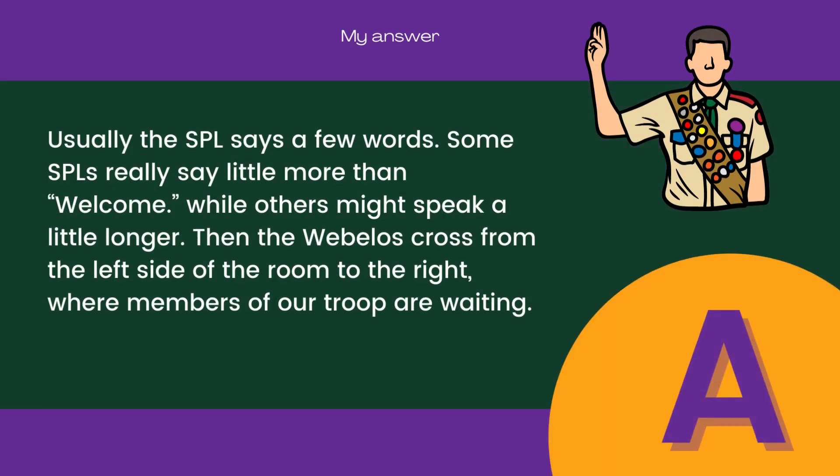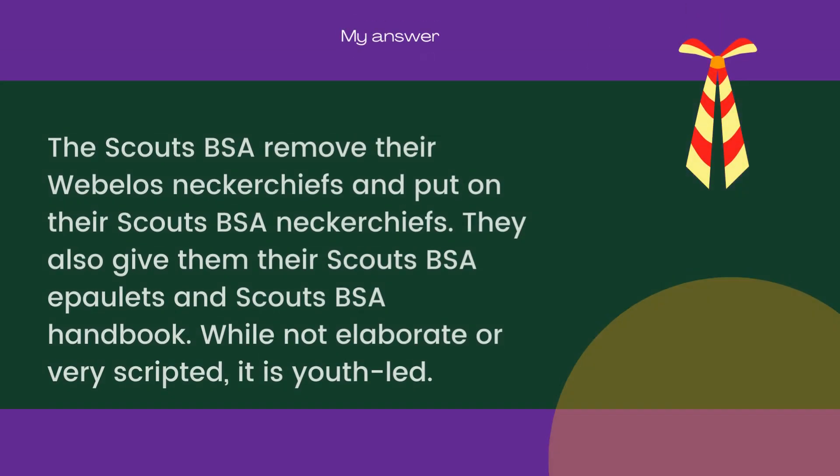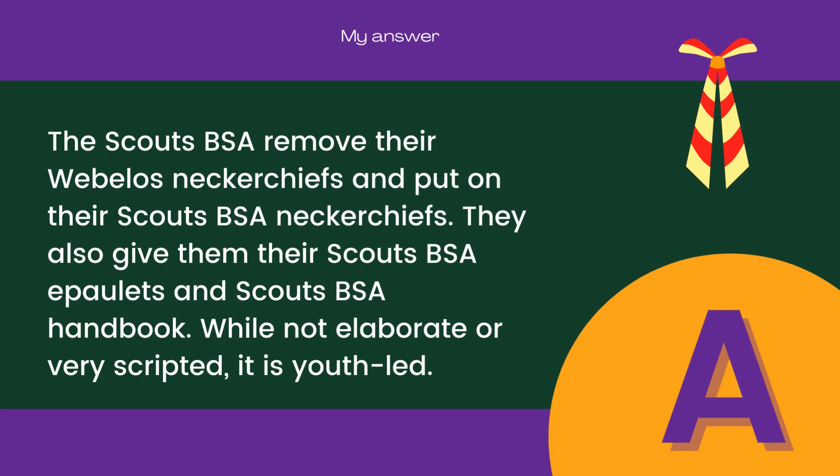Usually the senior patrol leader says a few words — some say little more than 'welcome,' while others might speak a little longer. Then the Webelos cross from the left side of the room to the right, where members of our troop are waiting. The Scouts BSA remove their Webelos neckerchiefs and put on their Scouts BSA neckerchiefs, and also give them their Scouts BSA epaulettes and Scouts BSA handbook.